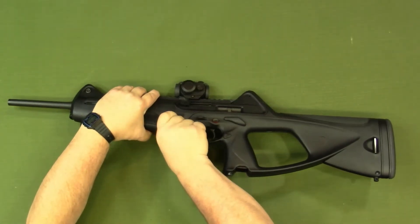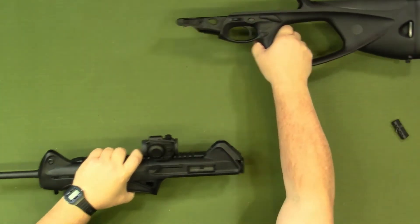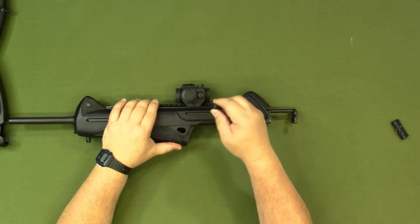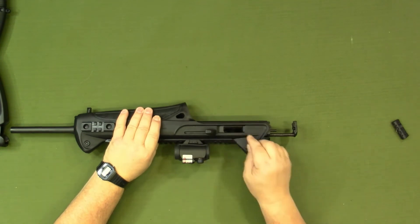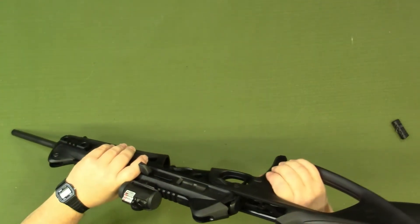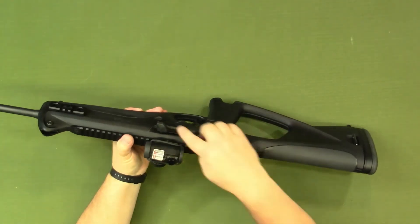Go ahead and pop the pin open here and slide the charging handle back. At this point you'd be able to pull it out. You could then go to the other side and simply insert it, slide it forward, and then reassemble the firearm. Our charging handle is now on the right side.